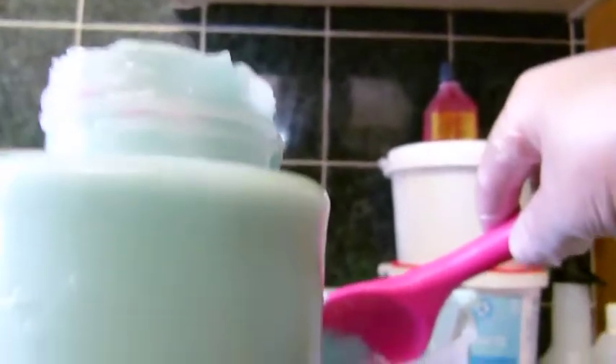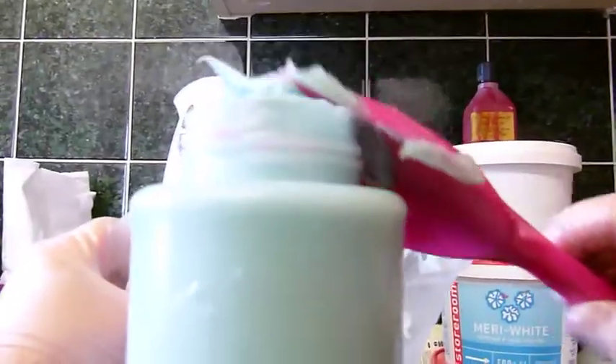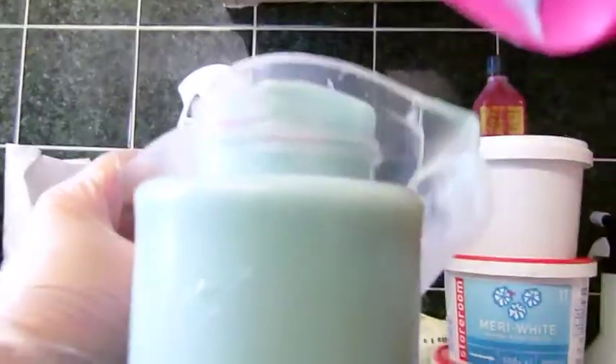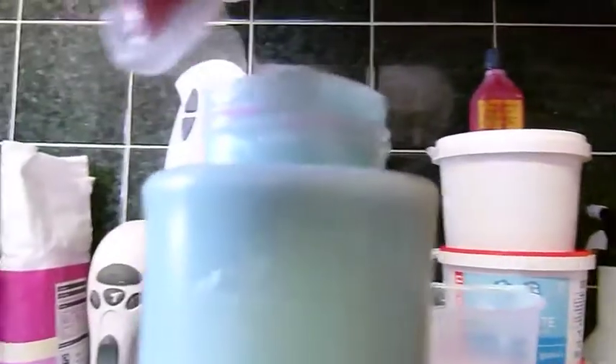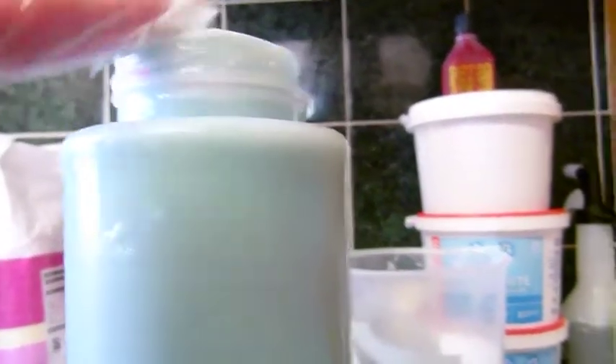I know lots of people make the frosting in totally different ways — I've seen people whisk the butters up first and then add the lye, so there are lots of different ways you can do it. But that's the beauty of soap making.